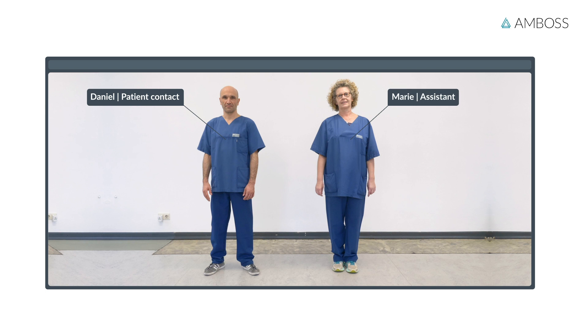Daniel will engage in patient contact, so he will need to put on personal protective equipment. Marie will assist him. Eventually, you should be able to put on protective clothing without assistance.